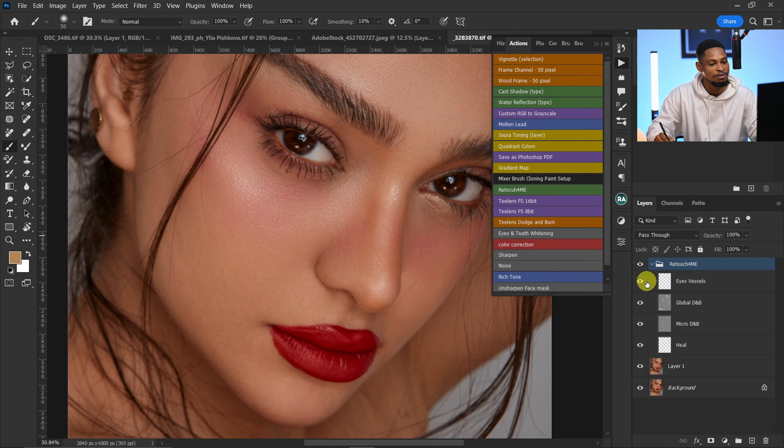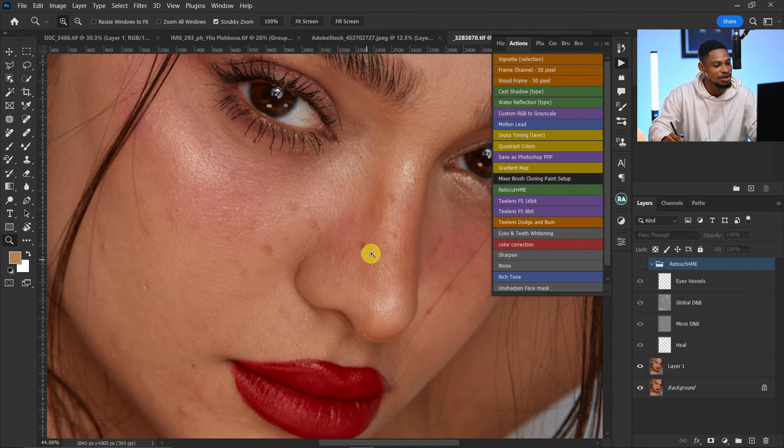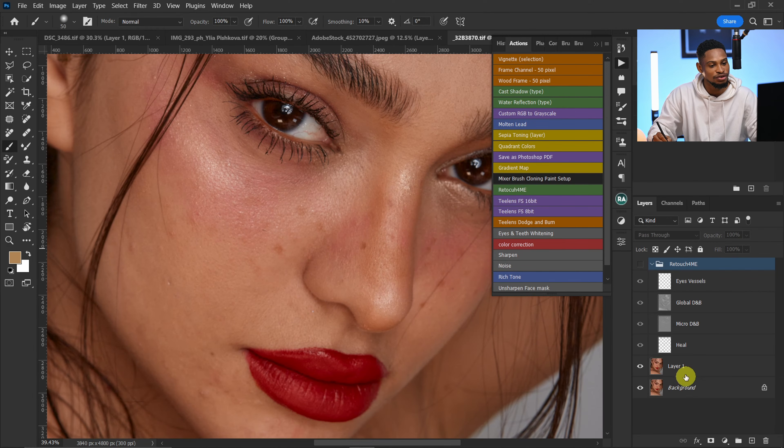If you want to bring back some blemishes — like those on the nose, which I really want to leave — come to your heal layer, create a new layer mask, and with your black brush selected, just paint on where you want to bring them back, like this area here and this area here.